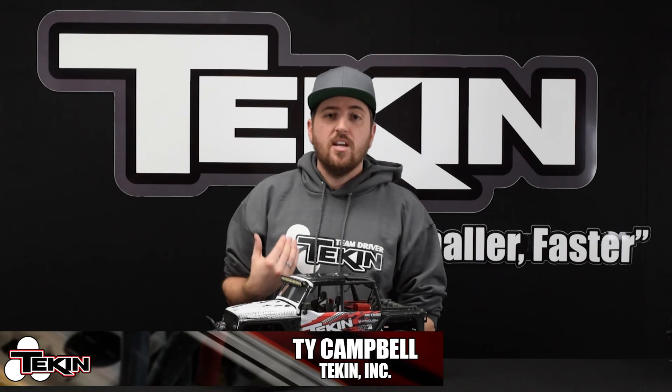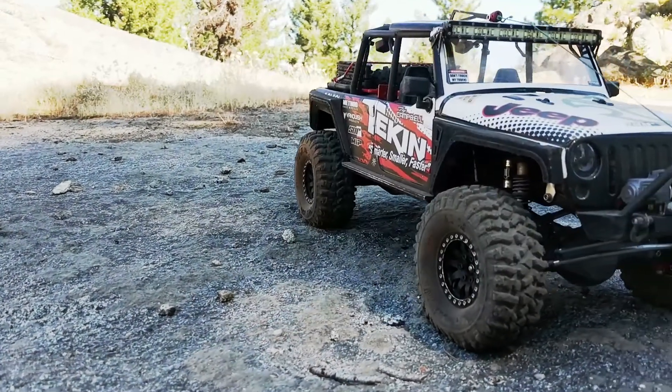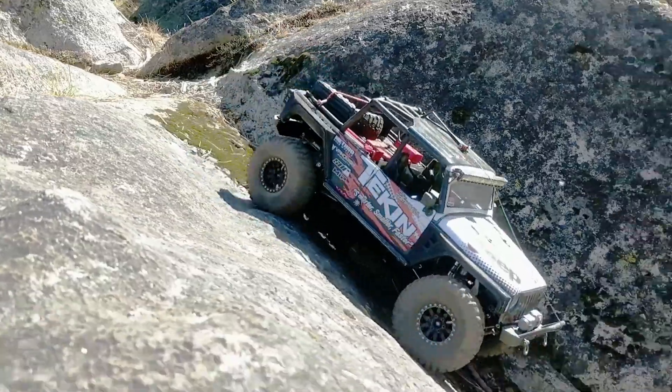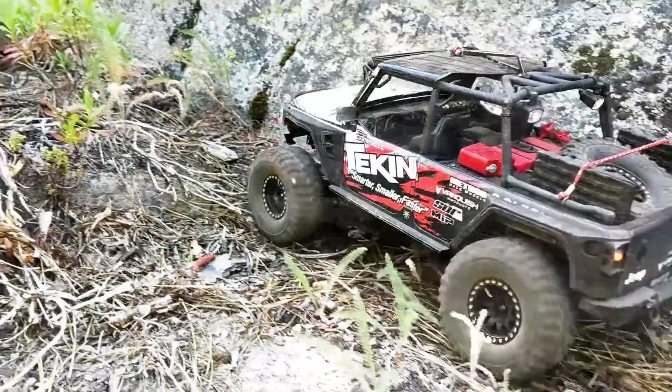Hey everyone, thanks for tuning in today. I'm Ty Campbell, here in the Teakin studio to talk to you about active drag. For today's example, I'm going to use an Axial SCX-10 Jeep JK Wrangler with 1.9 tires on it. This rig weighs in at about 9 pounds ready to run, has a RX4 ESC and a ROK412 3100 KV motor in it.